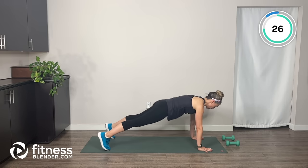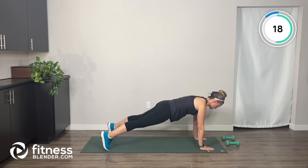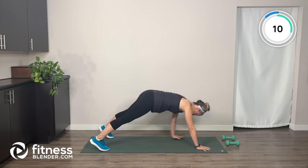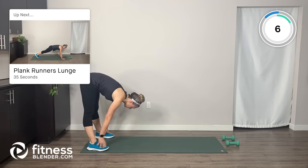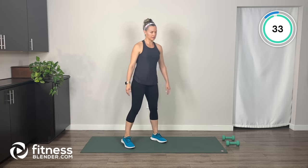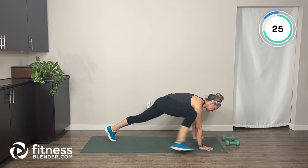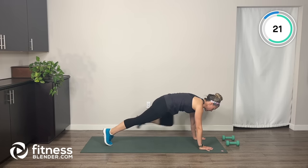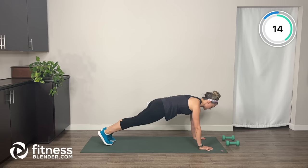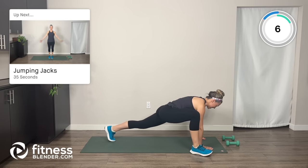Walk it down, engage the belly, and walk it back up. Strong shoulders to walk yourself back in — breathe in through the nose, out through the mouth. Next, let's come back out to plank position. Bring the right foot to the outside of the right hand, bring it back to a plank, then switch over to the left. Engage your belly in the plank and feel a good stretch through your hips.